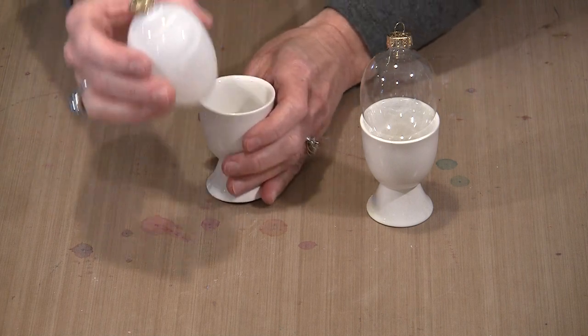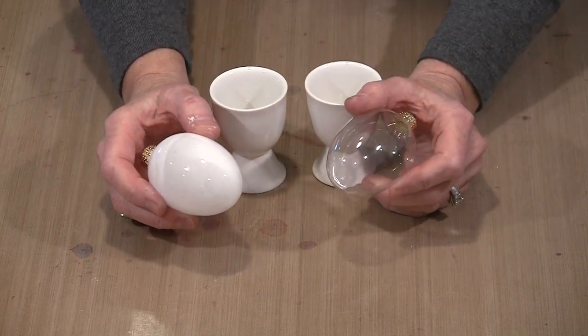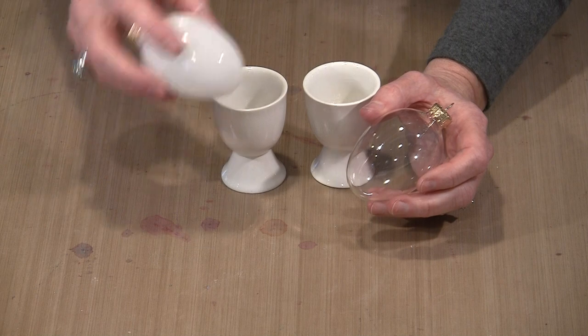The first thing you need to know: these ornaments start out clear. Alcohol inks are transparent, so if you put transparent inks on something that's clear, you're not going to see them.